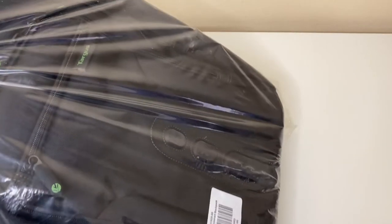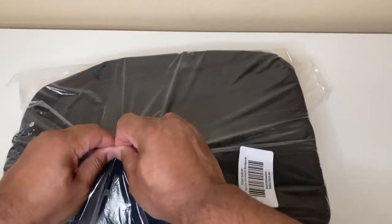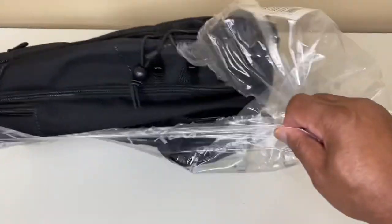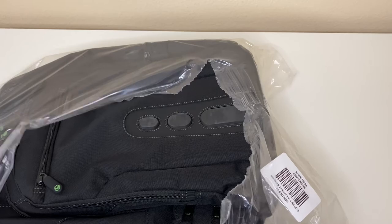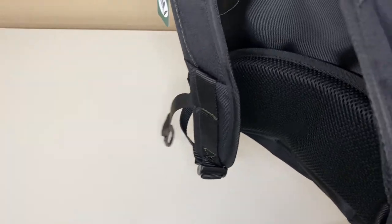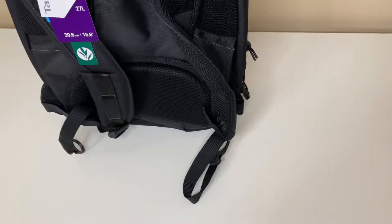I took it out of the box already just so you can get an overview of the backpack. Let me get this plastic off so we can get that out of the way. Let's talk about the back of the backpack first.